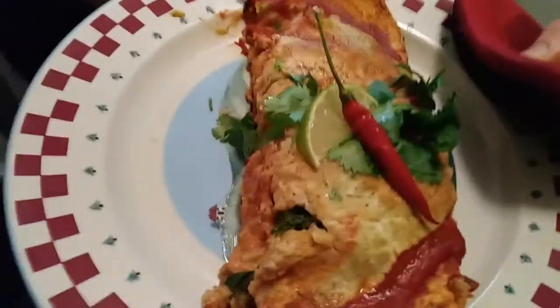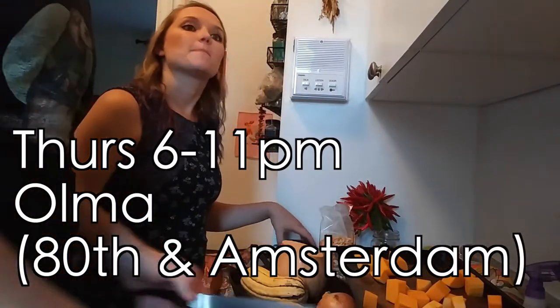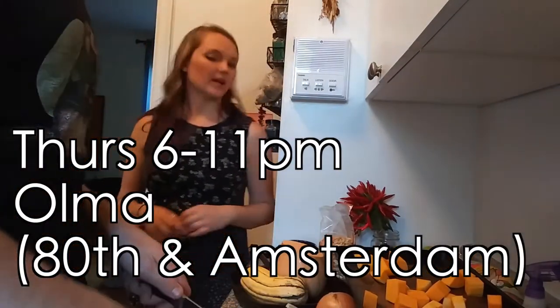I'm so fancy — check out how freaking fancy I made this. Do you think this would please at Omnivore? Thursdays 6 to 11, I play at Omnivore on 80th and Amsterdam. So if you want to go see some sweet singing — covers.